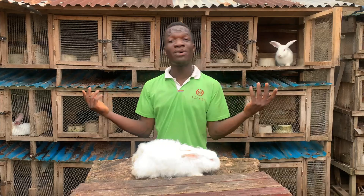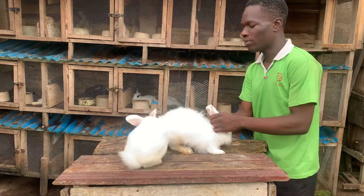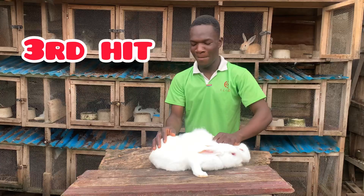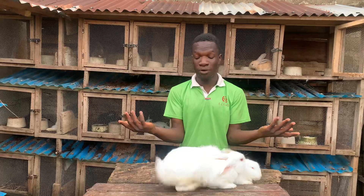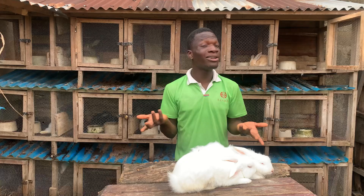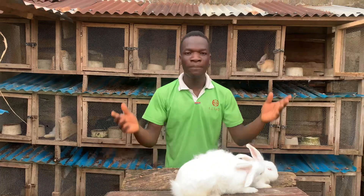We have successfully crossed her two times. After the third time we are just going to take her back to her cage, then in 31 days we get our babies — that's how easy it is. We have successfully crossed it three times. You see how the table method is very easy for crossing your rabbit. Allow your rabbit and the male to rest for like five minutes, then bring it back. When it comes to the cage, never take the male to the female's cage, but with the table method you can bring the male to the female or the female to the male — no matter how you do it.